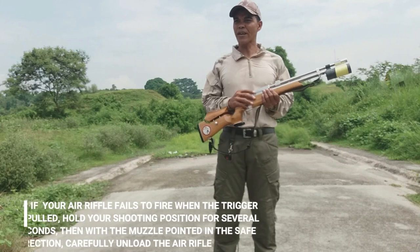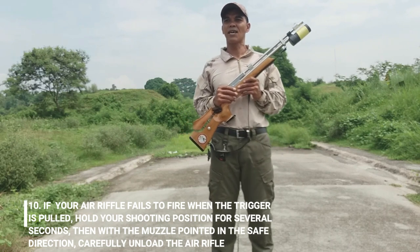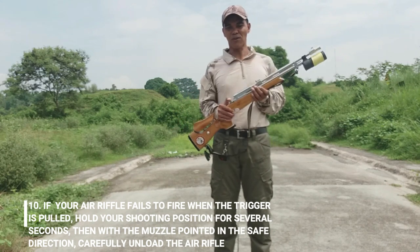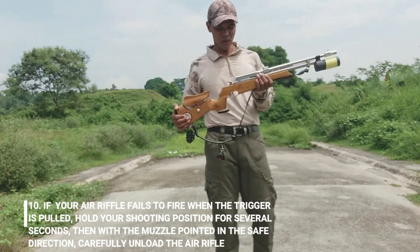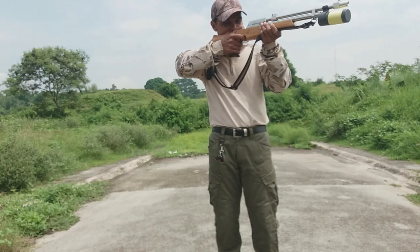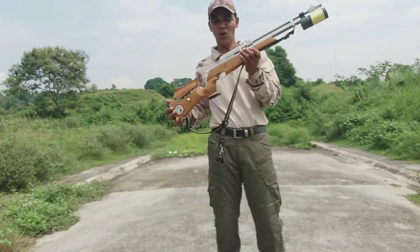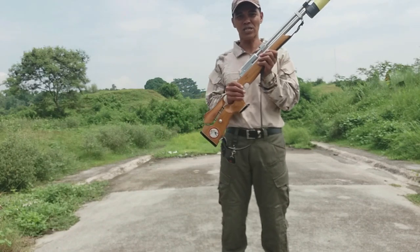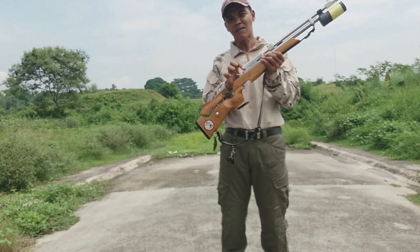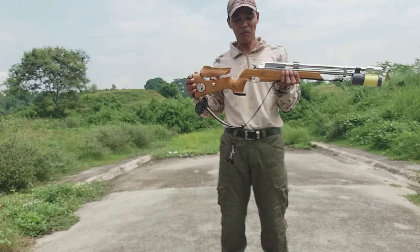Number 10: if your air rifle fails to fire when the trigger is pulled, hold your shooting position for several seconds with the muzzle pointed in a safe direction. Carefully unload your rifle. Ibig sabihin, kapag iyong ginamit at may bala na siya at iyong pinutok at hindi pumutok, huwag muna kayong gagalaw sa inyong posisyon. Alisin niyo po yung bala — pugutin niyo yung pana kung pana ang gamit, at kung pellet naman, buksan niyo lang yung swing gate, malalalag yung bala. I-check yung inyong rifle kung bakit hindi pumutok.